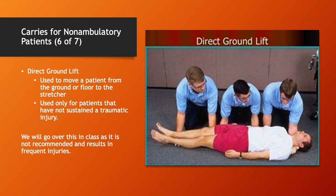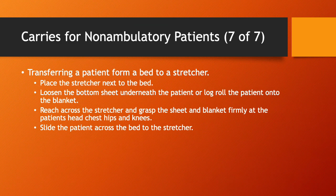The direct ground lift is another one that can be a little awkward. It can be used to move a patient from the ground or floor to the stretcher, but it's only used for patients that have not sustained major traumatic injuries. It's not generally recommended because it results in frequent injuries to both patient and rescuer. For transferring a patient from a bed to a stretcher, place the stretcher next to the bed, loosen the bottom sheet or log roll the patient onto a blanket, reach across and grasp the sheet firmly at the head, chest, hips, and knees, then slide the patient across onto the stretcher.